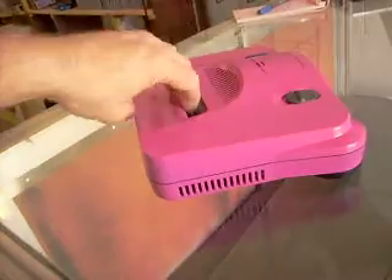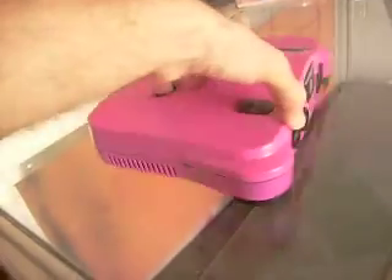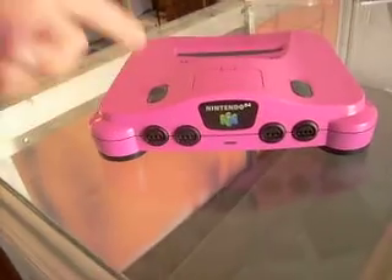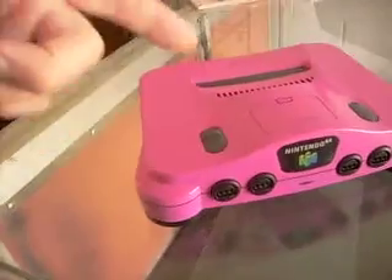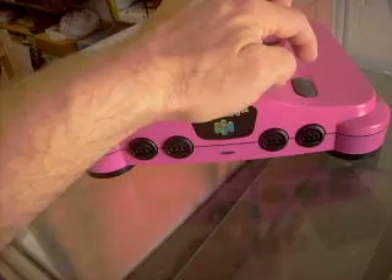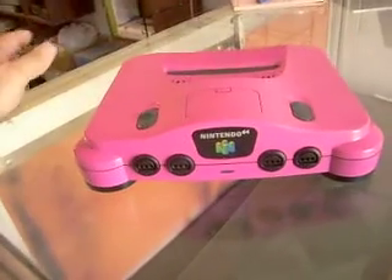No one else has one like this. This is a totally custom job and it's really, really cool. It's awesome. This thing fits awesome. Everything is in great, brand new condition, you could say.